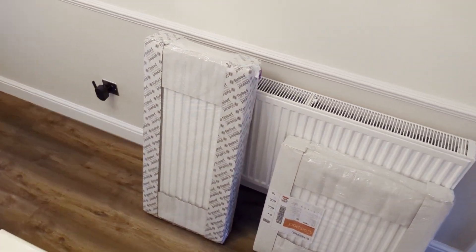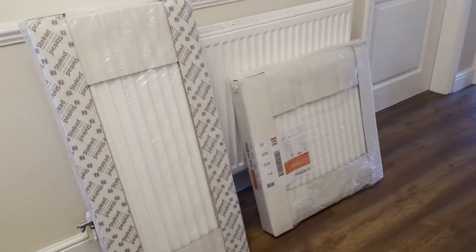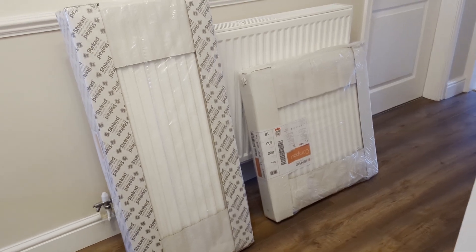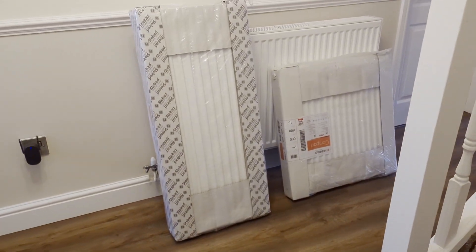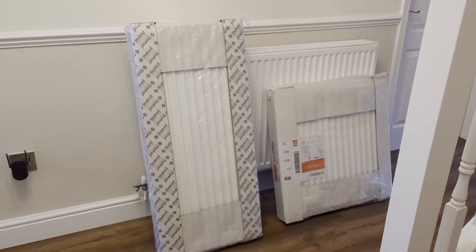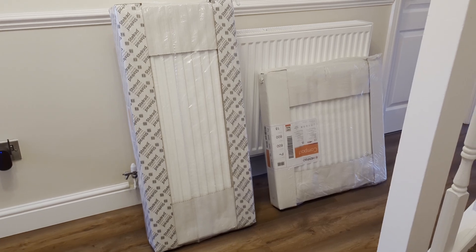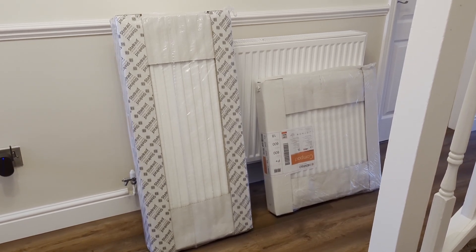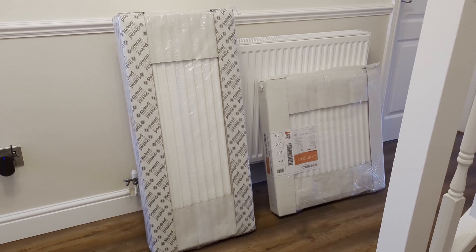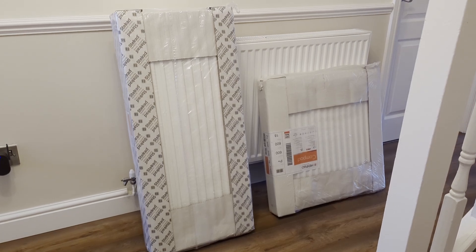We've got a couple of new radiators ready to be installed. The one on the right is for my office — basically a double panel version of the one already there. The tall thin one on the left is for our master bedroom, which is a little short according to the heat loss survey, so we're going to fit it into a narrow space behind the ensuite toilet door to give us enough heat output.